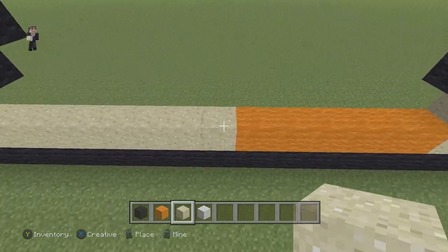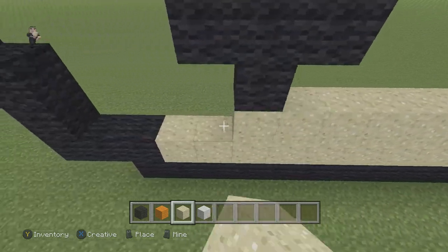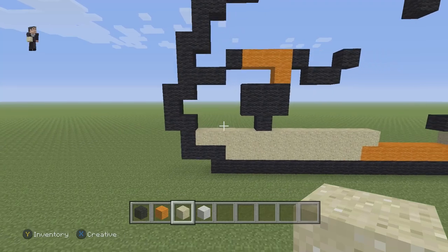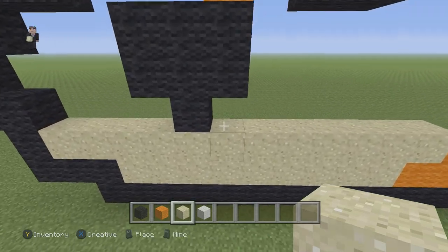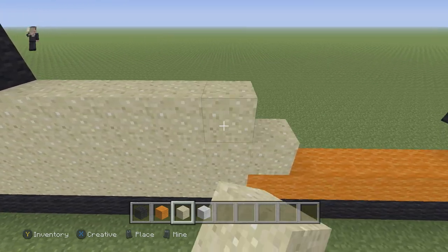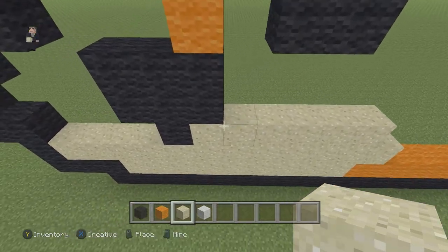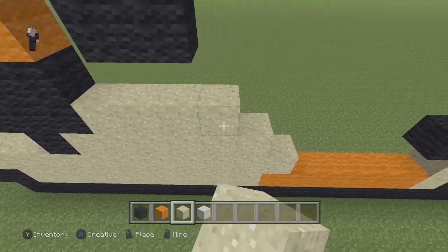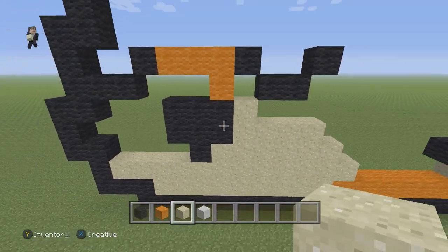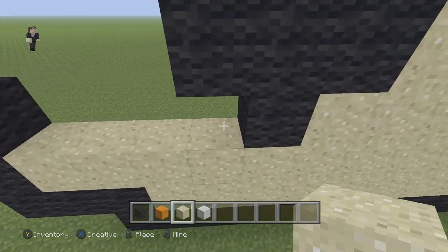Now what we're going to do next is that starting right above this orange, we're just going to make a row out of sand blocks going to the left — it's pretty easy. And then on this right side we're going to go 1, 2, 3, 4, 5, and 6. Then we're going to go up and go 1, 2, 3, and 4. And then we're going to add one more on this left side. Now let's go ahead and fill in this entire section.